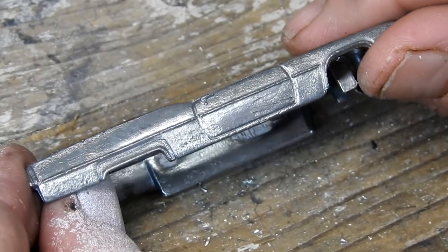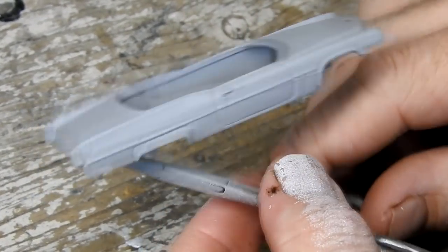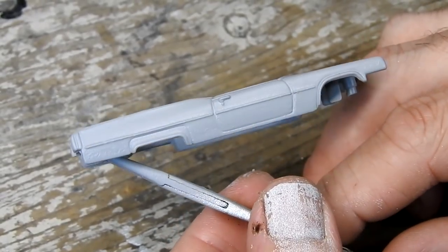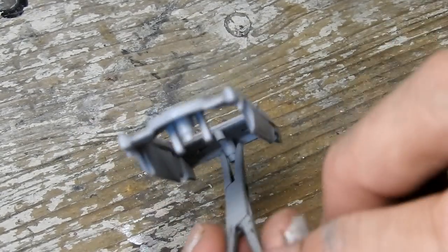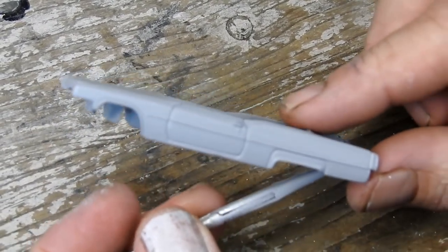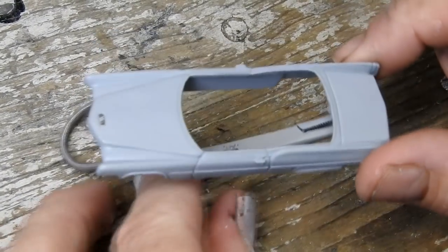I'm going to use some Tamiya grey primer on this one to help smooth out the bodywork. The body is then painted white and given a coat of gloss clear. The base is painted in chrome and also given a coat of clear.